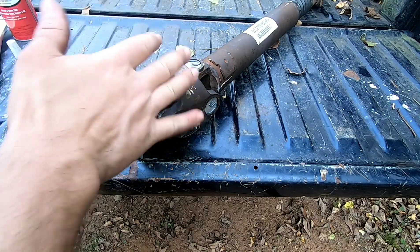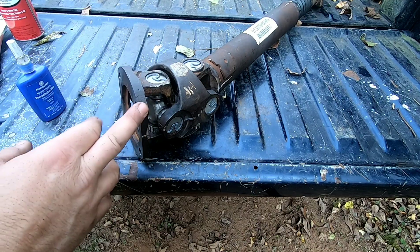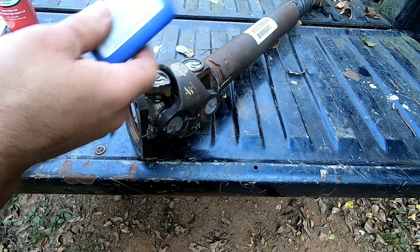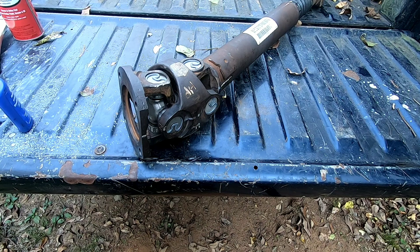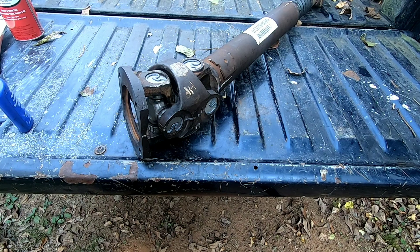I'm not gonna put the driveshaft back in right now because I've got to replace the seal on the front axle — the pinion seal — so there's no point in me putting this back in. Put this back in reverse order, bolt everything up, snug it down, but put some threadlocker on all your bolts — all eight. On the cardan yoke side, which goes to the transfer case, you want to torque them down to 65 foot pounds — that's on the transfer case side.